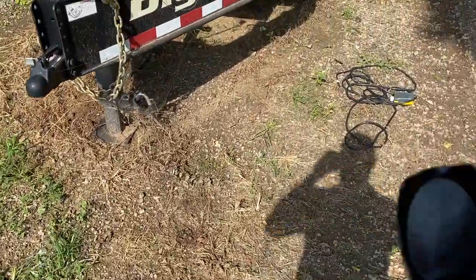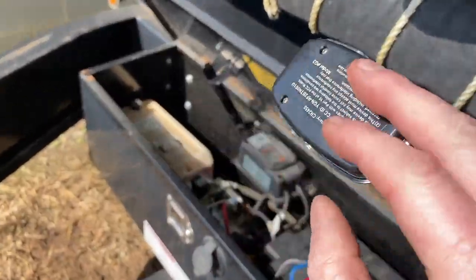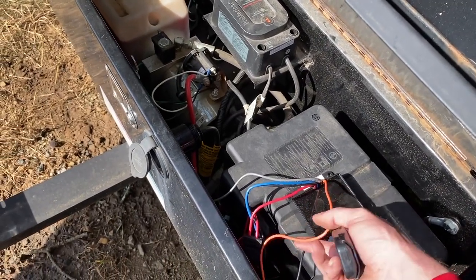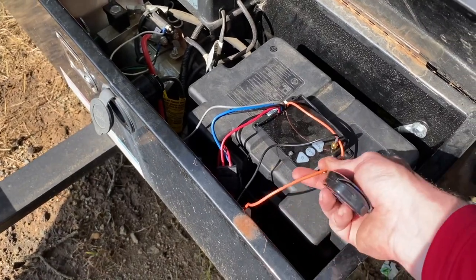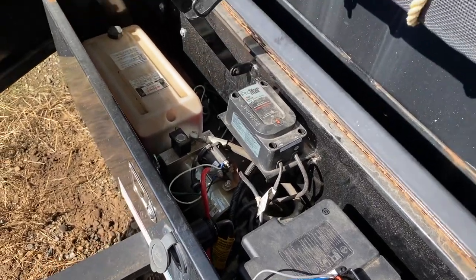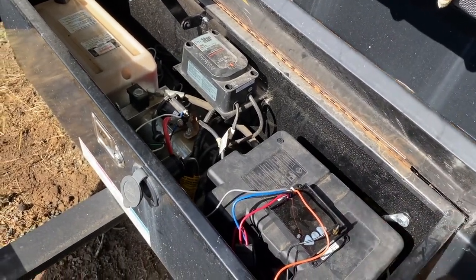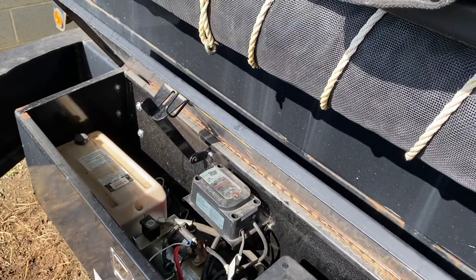I can just pop the tailgate, get my load, and I can actually use the spreader function on this trailer now. Hope you like the video and hope this helps some folks out. The only major difference is this unit does come with an orange wire - that's for if you have a power-down pump. I just dead-ended that. That orange wire lets you power down if your pump actually powers down; mine is just gravity, so I only had to use two wires. But this unit will handle multiples. Thanks for watching, see you on the next one.